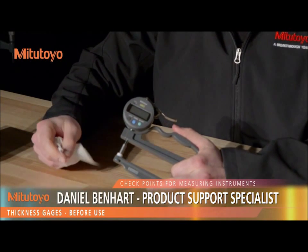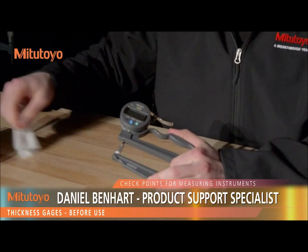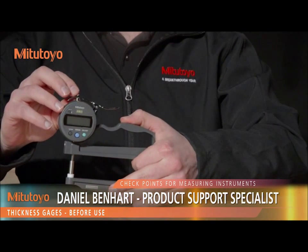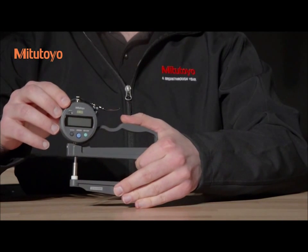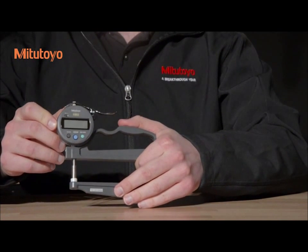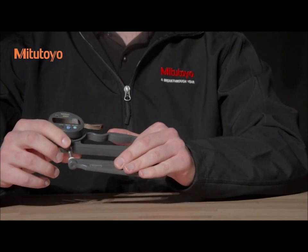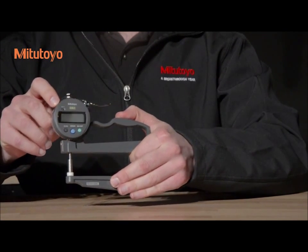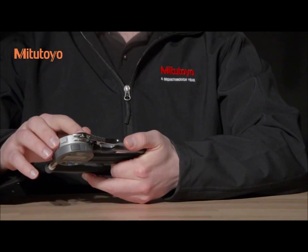Before use, clean the spindle with a lint-free cloth. Make sure that a washer is used between the spindle and the lifting lever. Take care not to loosen any of the retaining screws unnecessarily. This includes the contact point, the anvil, the spindle, the spindle lifting lever, and the screws on the back of the indicator.